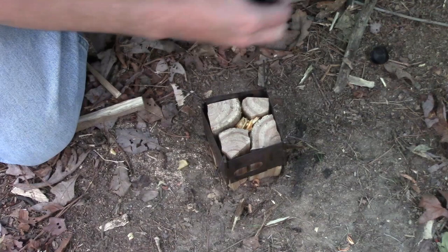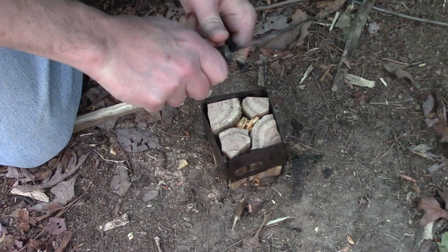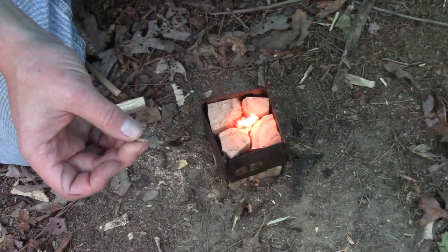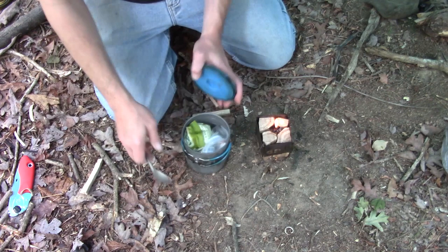Today to get this started I'm going to use an Ugly Stick from Mission Preparedness — it's a pretty cool new fire starter on the market. What's cool about them is you can blow them out and they're reusable — like a reusable match. As that gets established, let's talk about what we're cooking today.